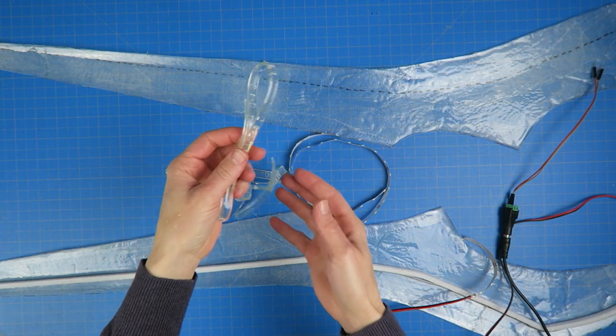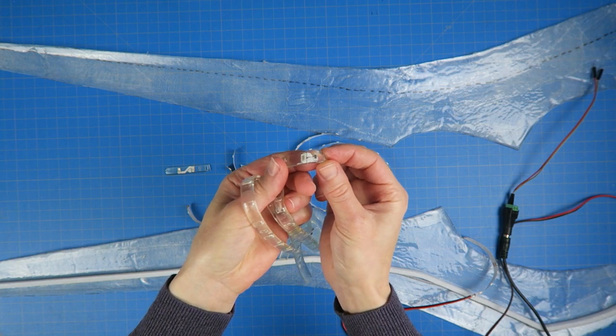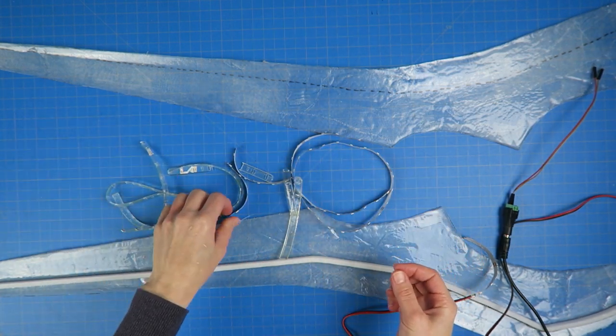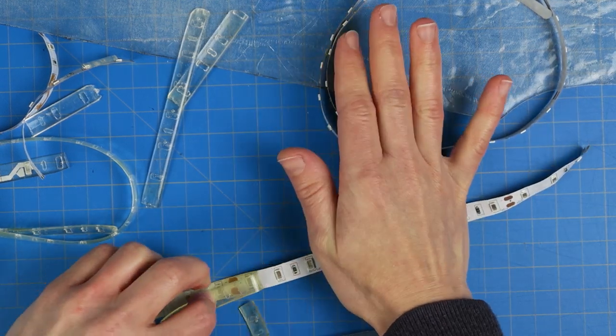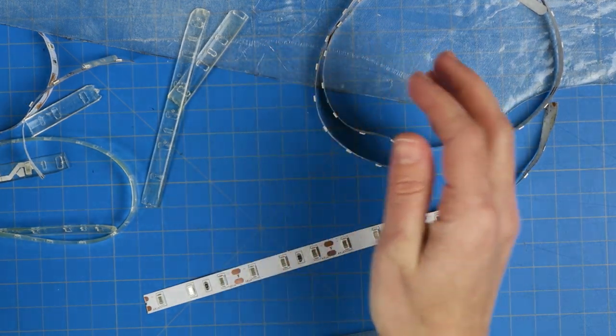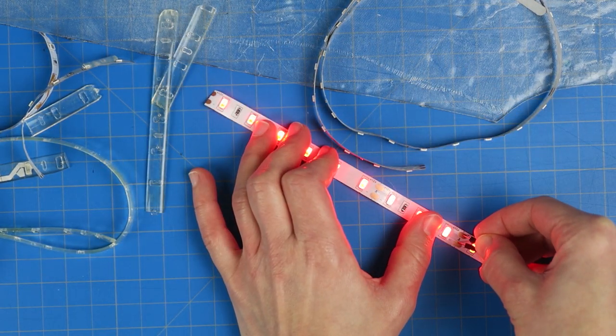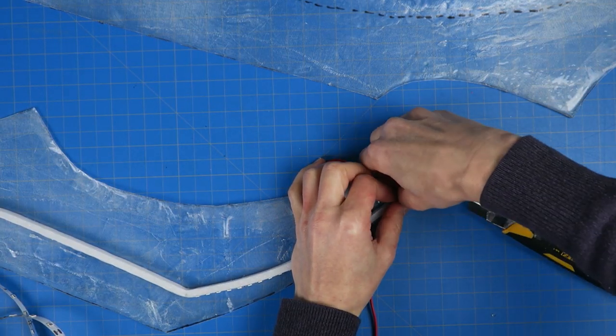At this point I decided to remove the weather stripping from the lights since it was somewhat yellowed and it also just added weight for no reason since I don't need any weatherproofing inside the sword. However, I didn't notice until too late that the weather stripping had bonded — since these are kind of old LEDs — so they ripped out a few of the lights. I had to cut out the damaged portions and solder those back together and then reattach these to the sword.